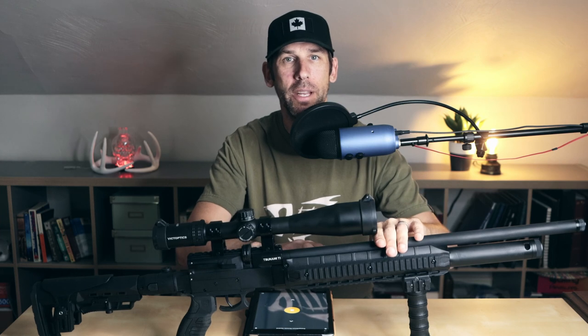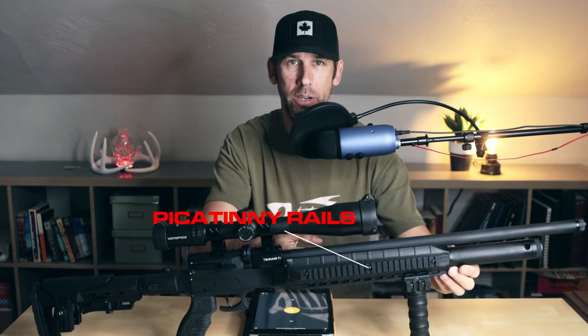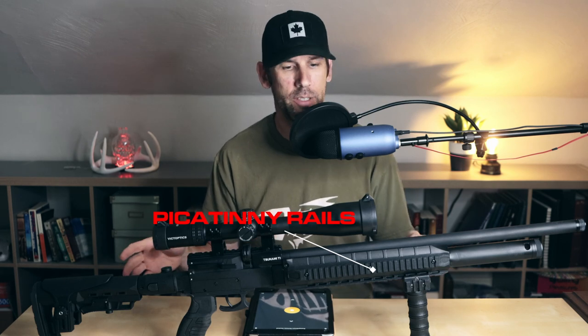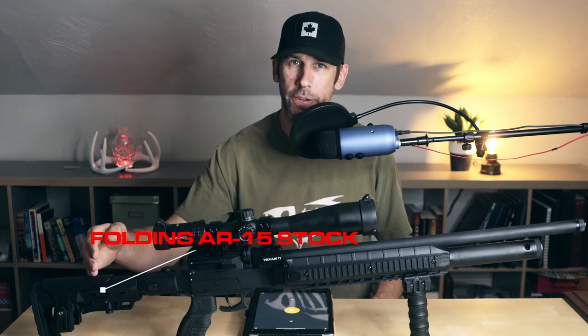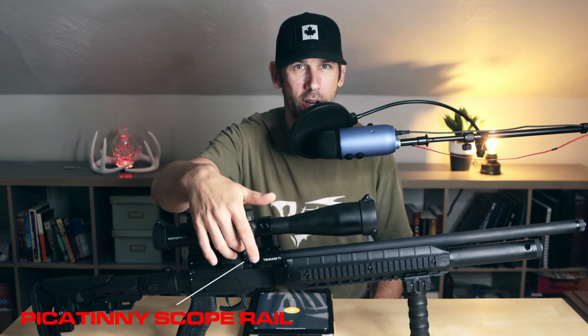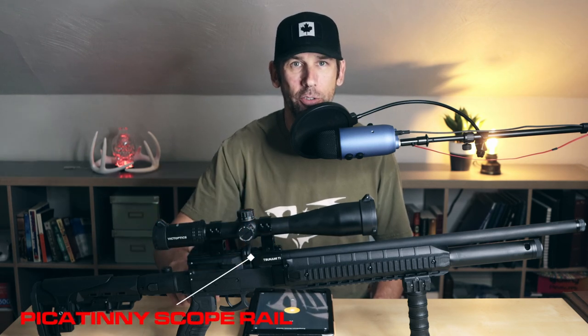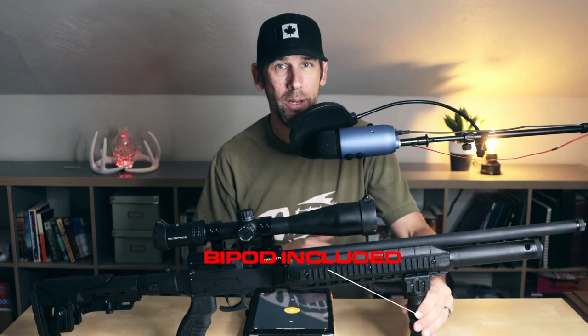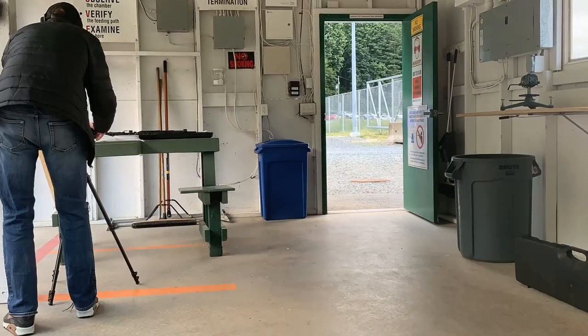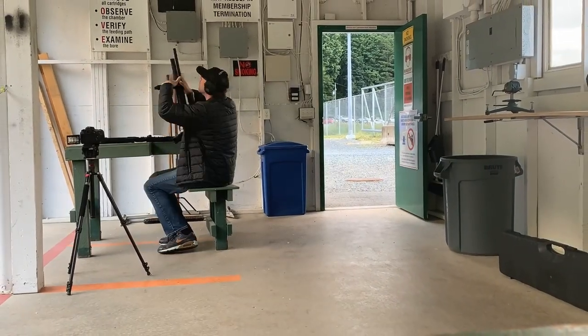It's a very tactical setup with Picatinny rails on all three sides of the barrel shroud for lights, lasers, bipods, etc. It also has a foldable AR-15 stock with adjustable cheek piece, a Picatinny rail on top for your scope, and a pistol grip. As a bonus, it comes with a cheap plastic bipod which works just fine. It isn't an Accu-Tac by any means, but it holds solid and it's very light.